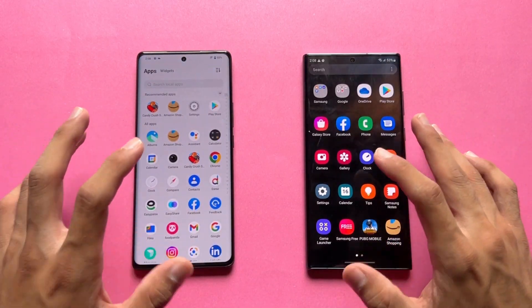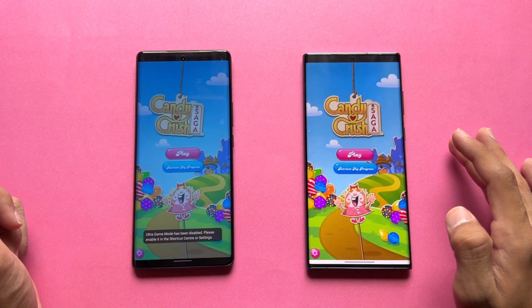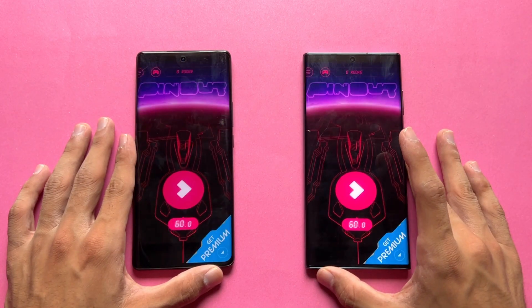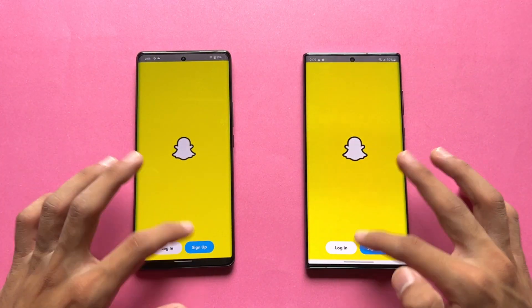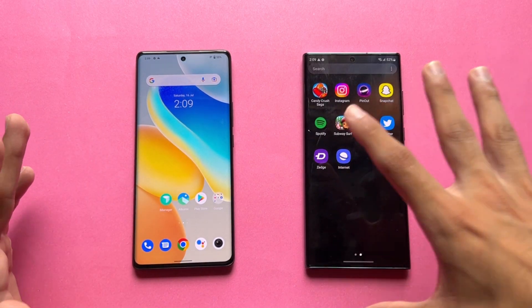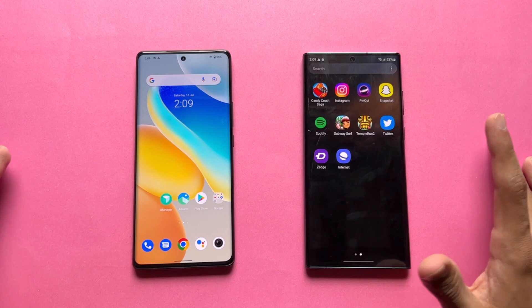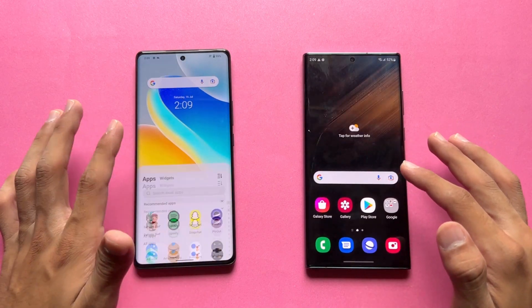Now let's check out some app performance. Candy Crush is a little faster on the S22 Ultra. Instagram and Snapchat are very similar, though both apps are optimized on the S22 Ultra — meaning you can use Night Mode and ultrawide lens within Instagram and Snapchat on the S22 Ultra, which is not really available on the Vivo. Spotify is very similar as well.